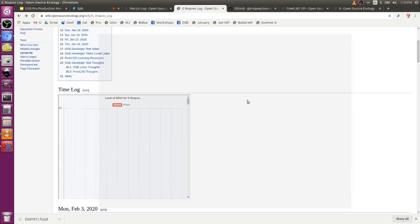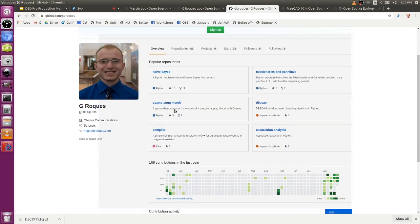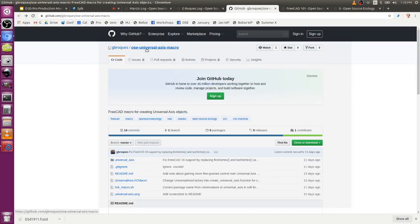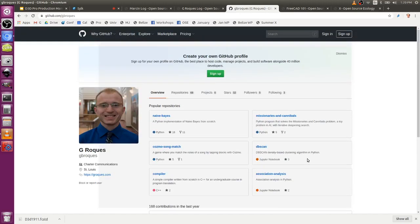I'm going to add that. G Rokas has the OSE universal axis macro page. Let's just link that. I would expect if he has his G Rokas page up there, why doesn't that appear on his main page? If you mean the GitHub page — if you go to repositories in the repositories tab. Oh, it's under repositories. Okay, there you go. So there it is: 3D printer workbench.